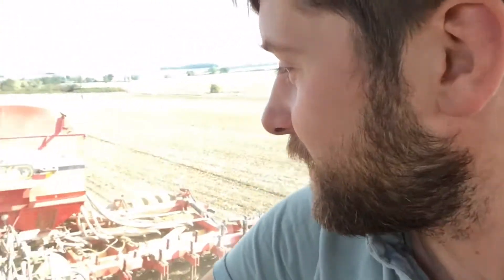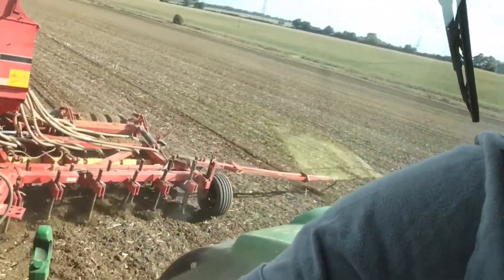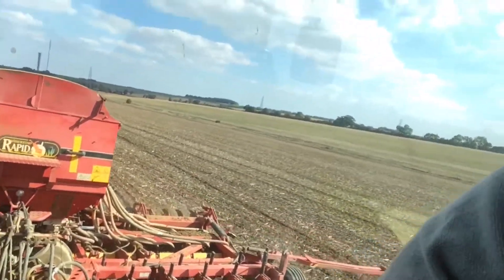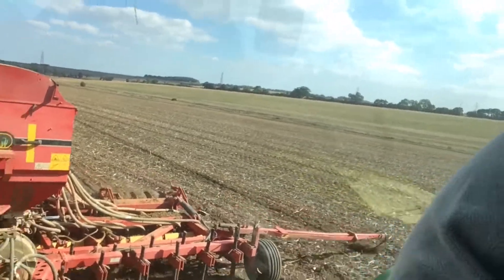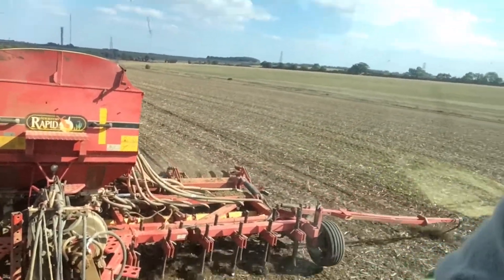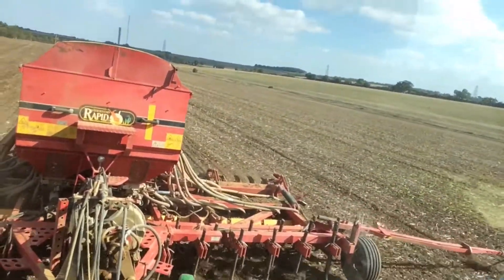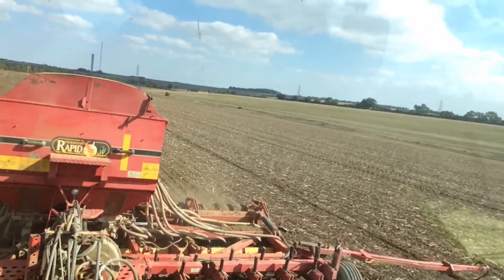And I'm drilling it with this machine back here behind the tractor. That's got some big tines at the front, and what it's doing is just pulling up a little bit of the ground. And then there's a disc which pushes the earth to one side. And when it's done that, it creates a tiny little groove, and there's a big fan that blows some of the red wheat into the groove behind the disc.